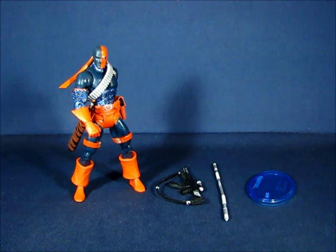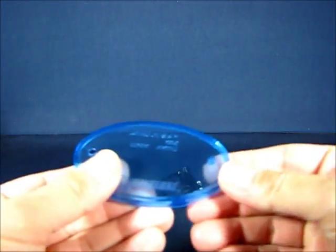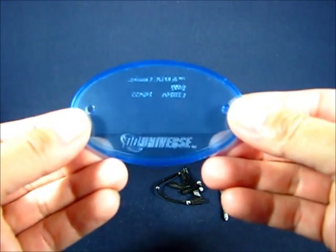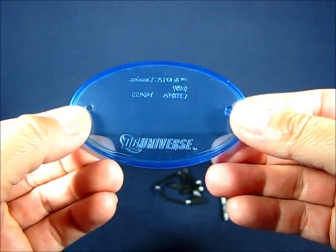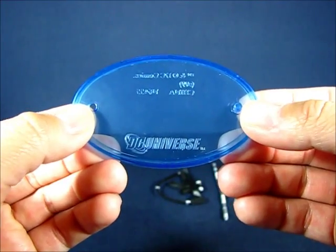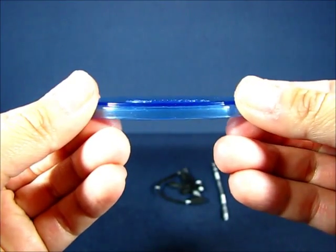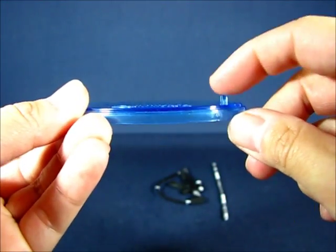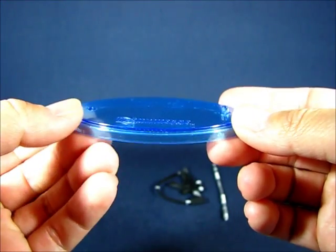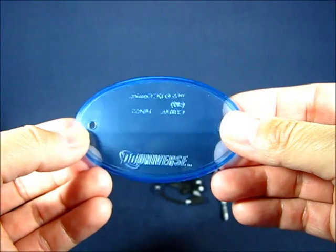First, we'll take a look at the accessories that come with the figure — there are a lot of them, this figure is a walking arsenal. We'll get started with the display base, which comes included with all figures from the all-star wave instead of the Collect and Connect pieces from the original release. It's made of a clear blue plastic and has a single peg where you can place one of the feet of the figure onto the base.